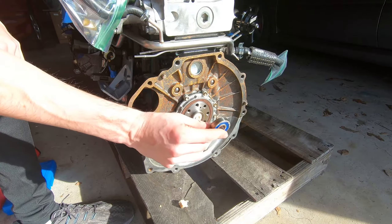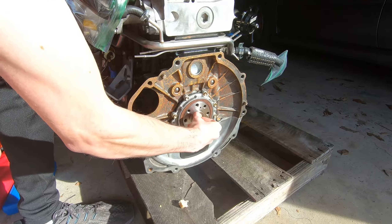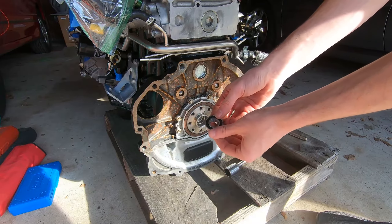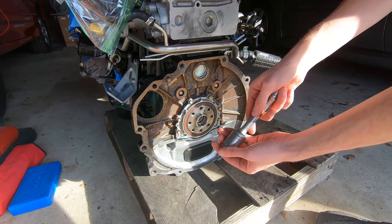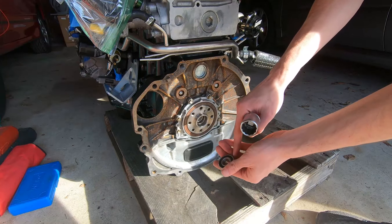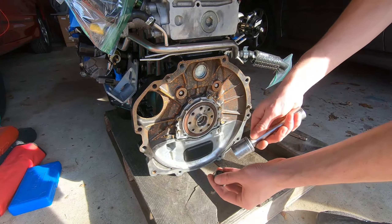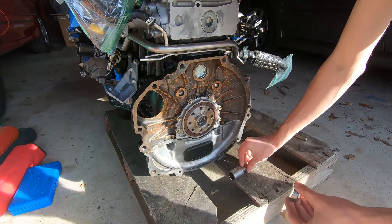There it is, boys and girls — the bread method. And now you can just scoop all that extra bread out. It's like cement in there almost — edible cement. So with the old bearing out, it's time to install our brand new bearing. I found a socket that fits perfectly around the outer ring of the bearing. You do not want a socket that hammers against the race, because that would damage the bearing. Make sure they are the exact same size.